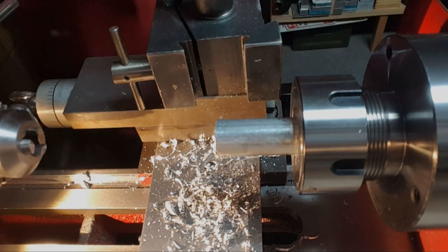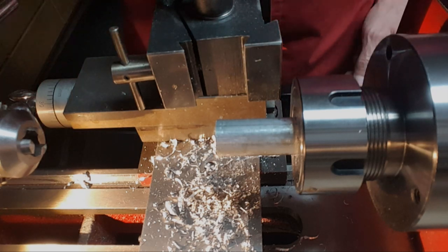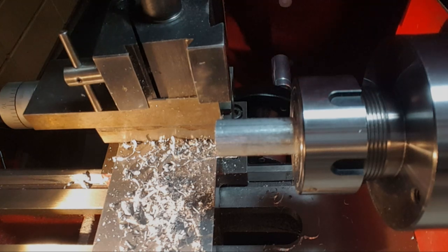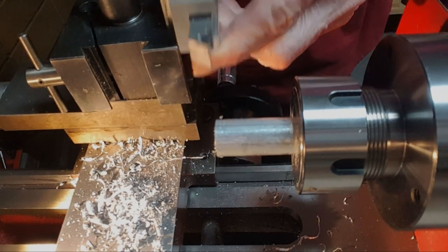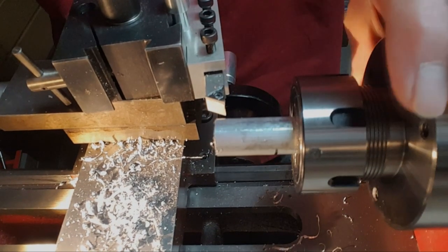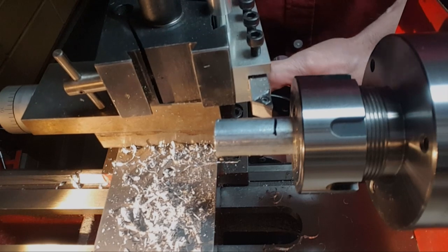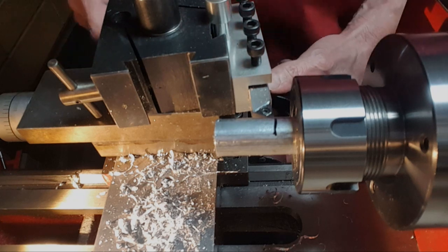Just clean that up, turn the outside, and then part it off. Get rid of the tailstock. These are the Maritool inserts that I love for aluminum. Stick that in there, tighten it down, angle it. There's the mark. Go back to high speed and I'm going to use the stepper drive I have on this machine to do this. You'll see there's not much runout on this thing. I'm just going to go in a few thousandths and that's it. Pretty good finish.